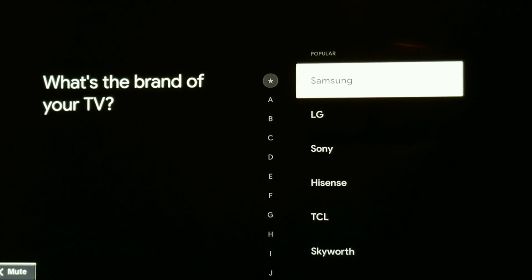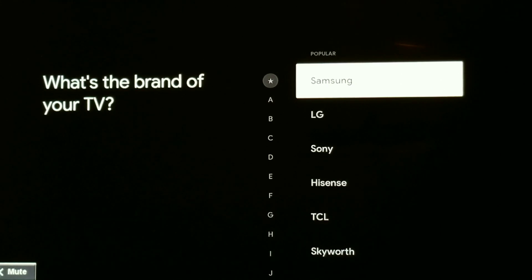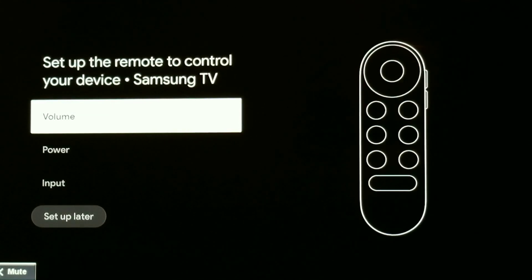Now, instead of picking your own brand, the fix is to choose Samsung. All I did was choose Samsung even though this TV is a Westinghouse. Let's see what happens — we're going to try volume and go through that process again.